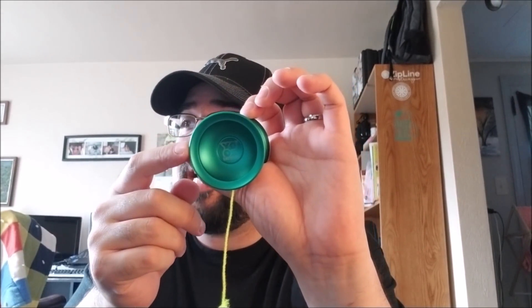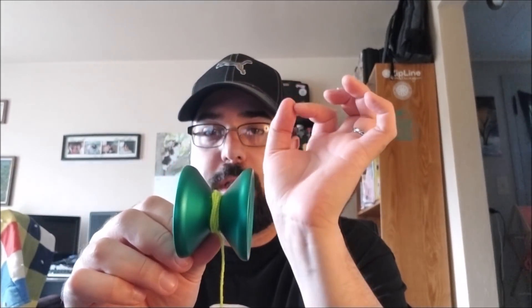The diameter of this yo-yo is 57.88 millimeters, which is a pretty big diameter. The width is 43.6 millimeters, which is pretty average. Gap width is 4.6 millimeters, so it's a little wider on the gap — I believe that was one of the original tweaks so Brandon could get more string wraps in there. It weighs in at a very light 63.8 grams. Standard size C center track bearing, 19 millimeter response pads, designed in the USA and according to Yoyo Expert, made in China — though I'm not entirely certain about that.